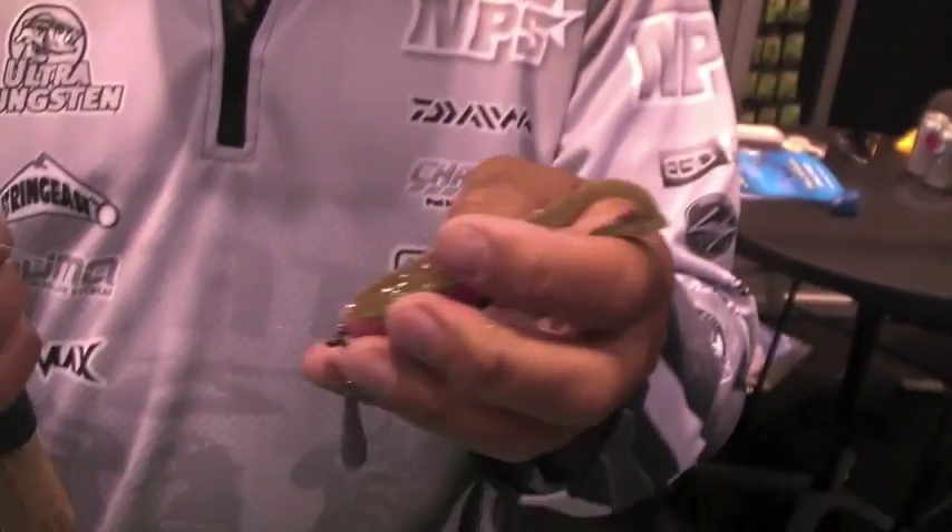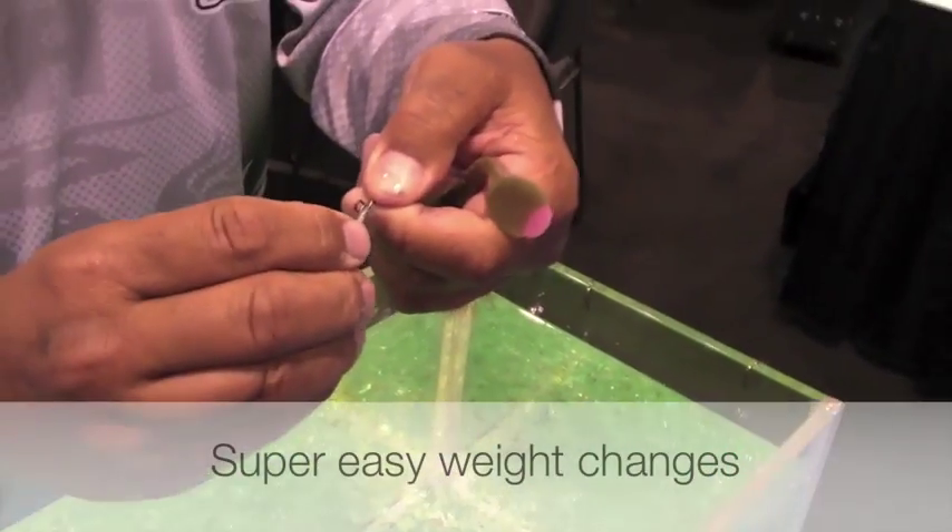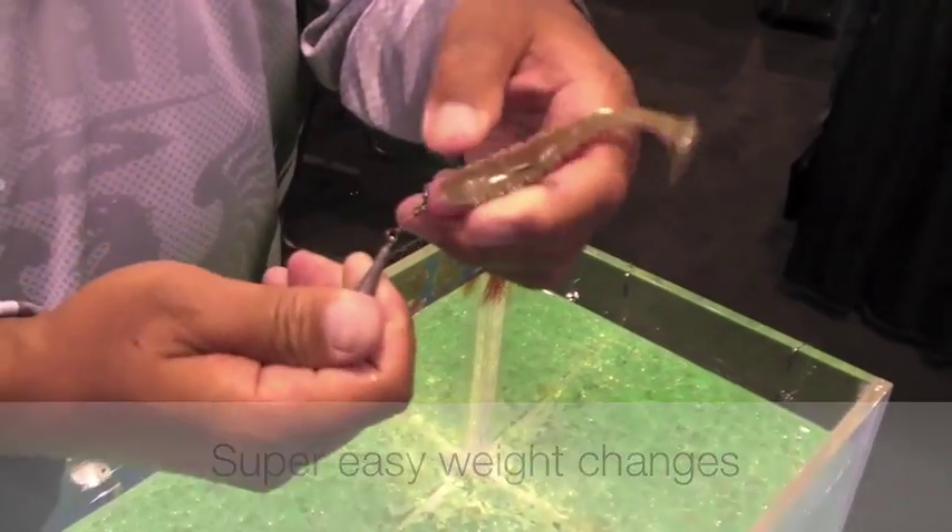What's neat about the X-Rig is we use a fast hatch system here, so it's easy to change the weights. It's a simple twist and the weight is off, and again twist and the weight is on.